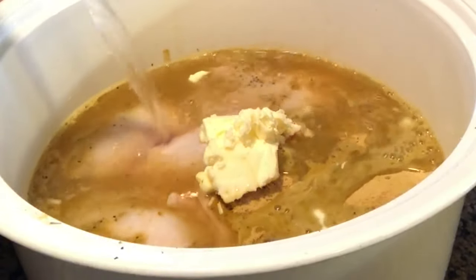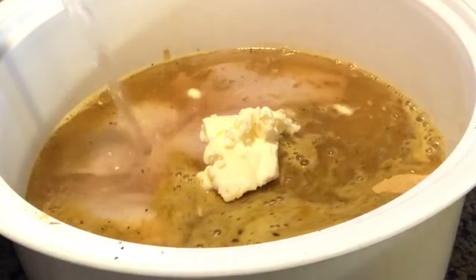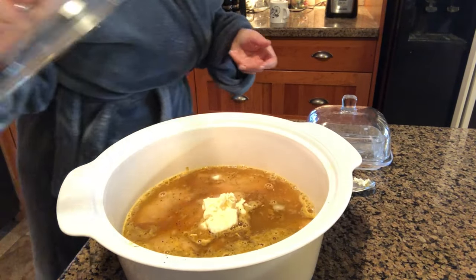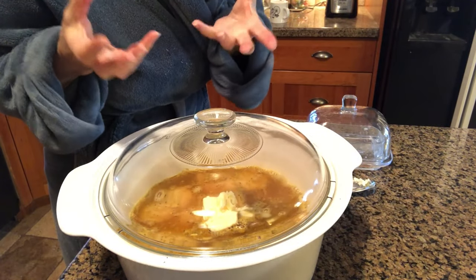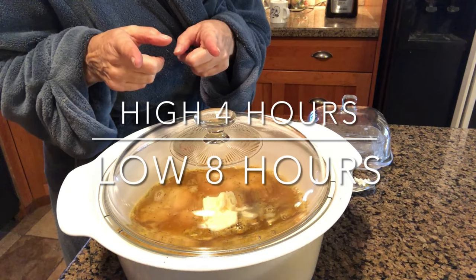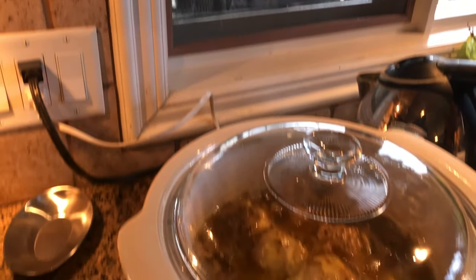Just cover it up like that. At the end I'm gonna broil it so the skin gets crispy. This cooks for four hours.